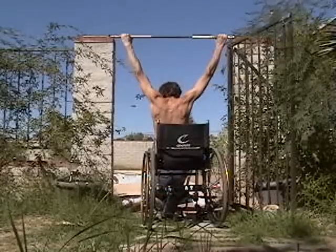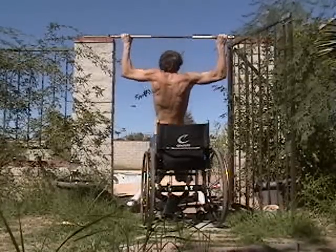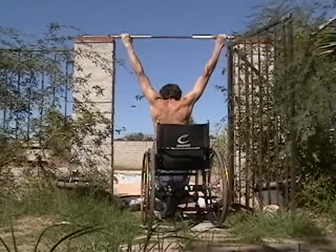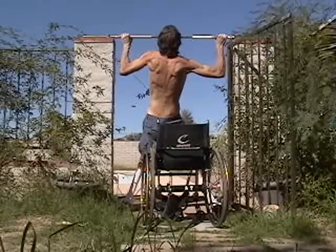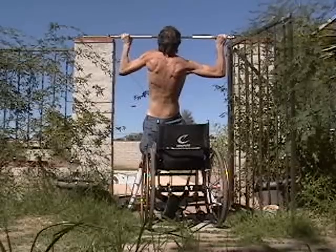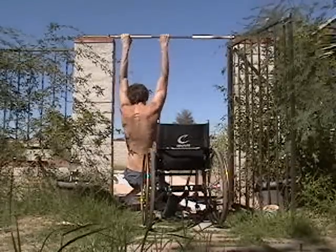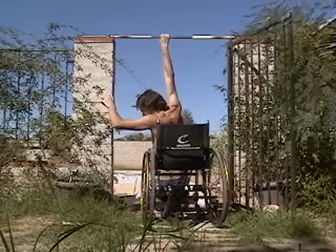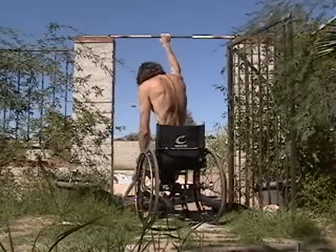On this last set — my sixth set — I do eight repetitions, but I'm trying to do nine on this one. You can see I'm pulling more with my left side than my right, because I think my left side is a little bit stronger.